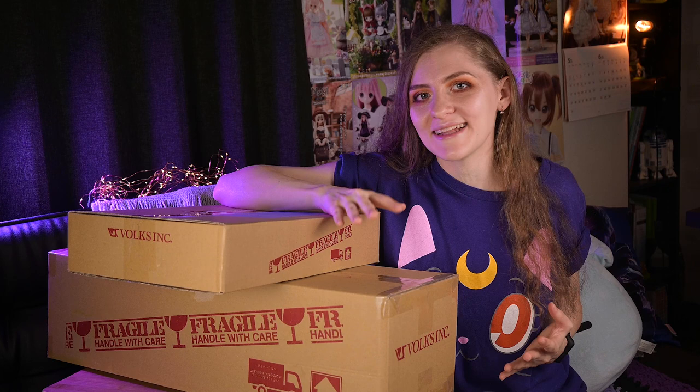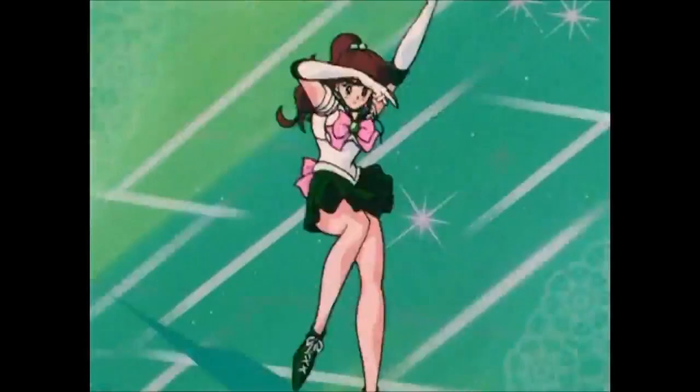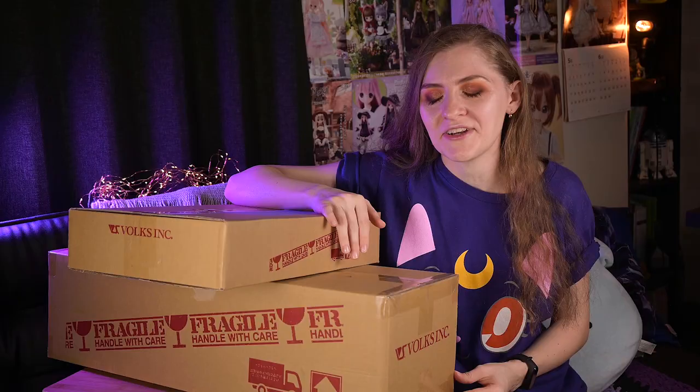Hey, it's me Elena! I got those partials today from Valks, and you're gonna witness how one of my childhood dreams will come true, because inside the bigger box is one of the Sailor Soldiers — recently released Sailor Jupiter — and inside the smaller box her school uniform. She is my first Dolphy dream, which is a line of animal-looking vinyl dolls. I can't wait! Let's open her together and enjoy this beautiful green-eyed Makoto Kino doll.